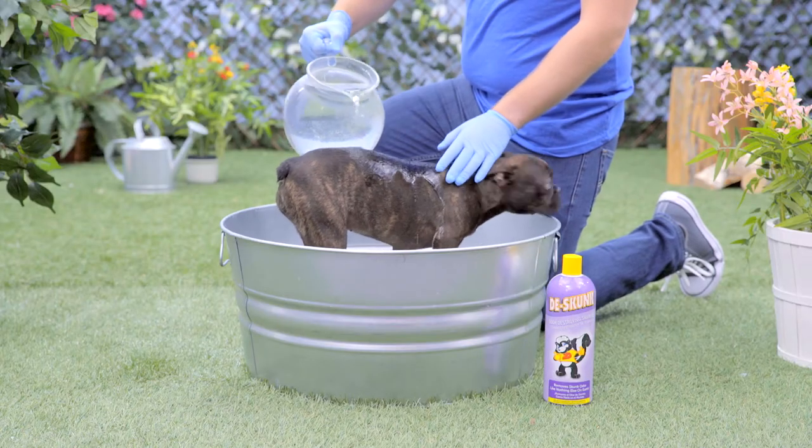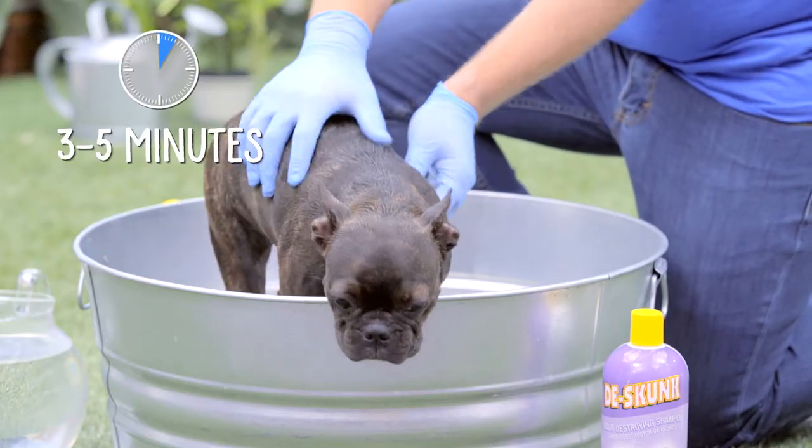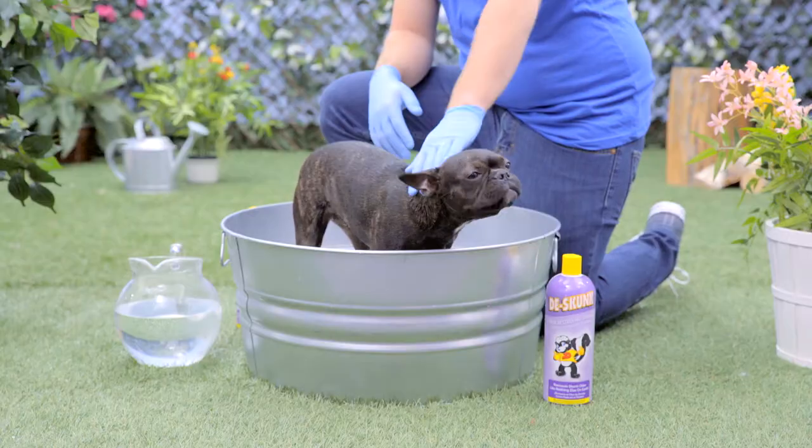And it's easy to use. After your pet has been sprayed, simply wash her as you would with an ordinary shampoo, allowing the product to soak on the coat for 3 to 5 minutes before rinsing. Then repeat.